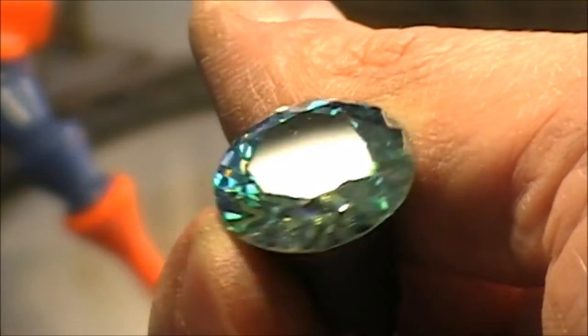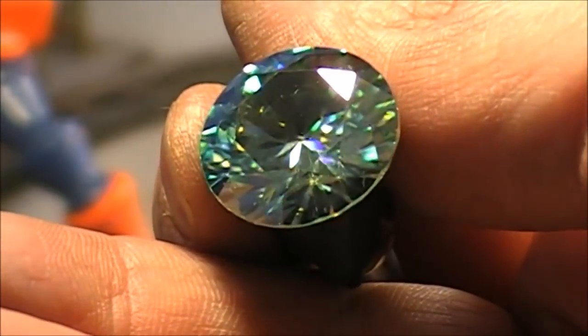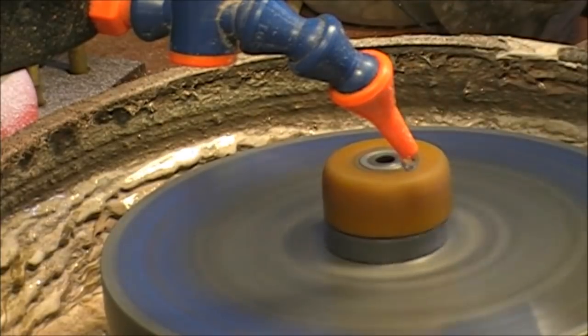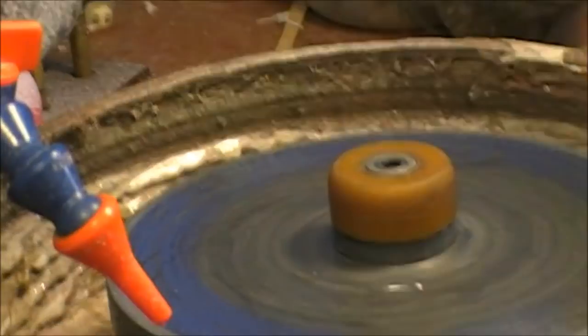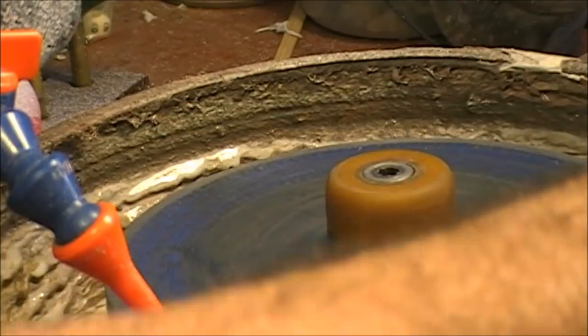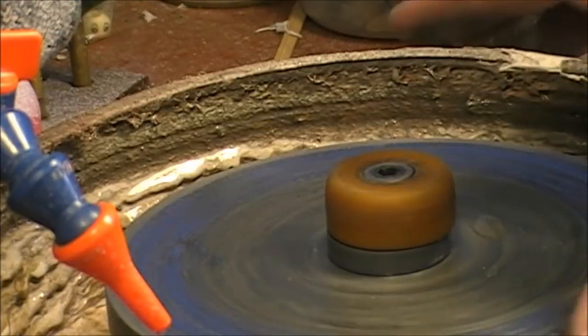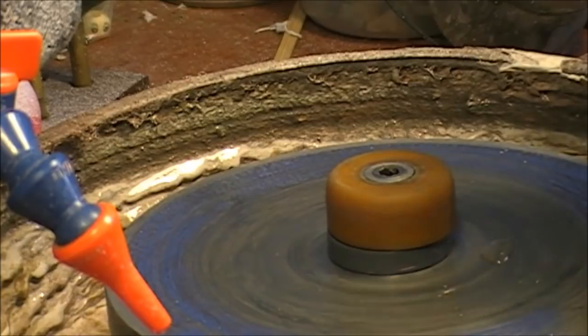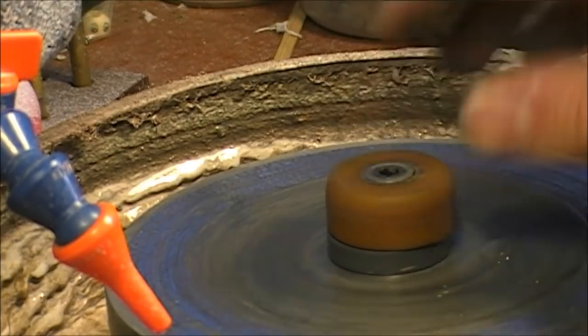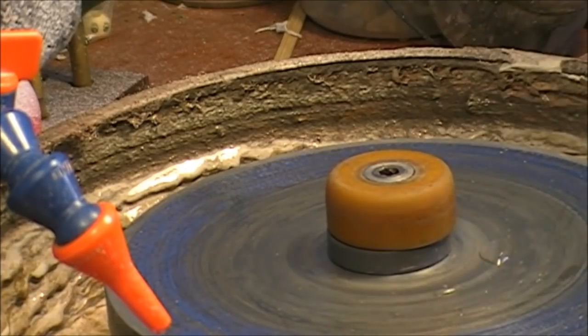There is a big chip in the pavilion and some scratches on some of the facets, so let's transfer it. I actually switched to the tin lap dressed with a bit of 50,000 grit diamond powder and cerium oxide. I switched to tin because the ceramic works, but it accumulates material from the stone itself and starts getting scratchy — then you have to clean it and reload it again, which becomes too much work. With the tin lap it goes much quicker and the results are much better, at least for this kind of stone.